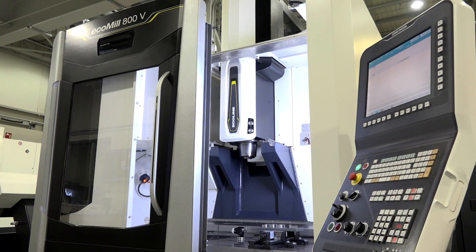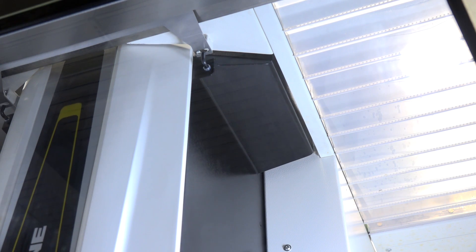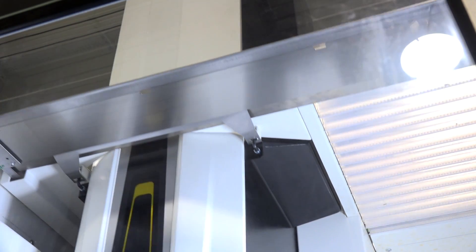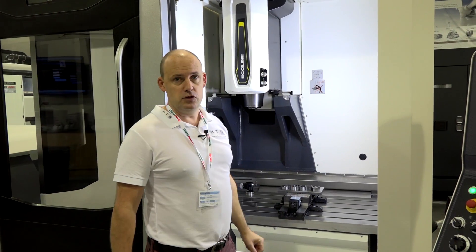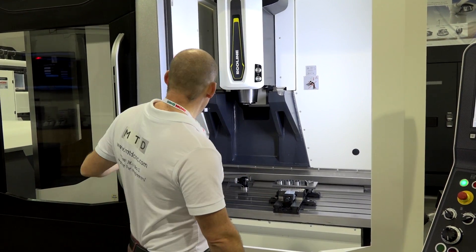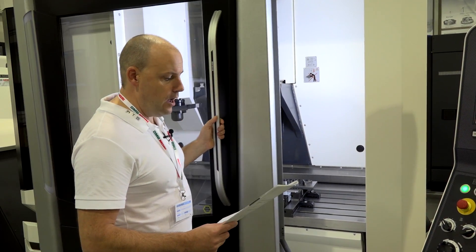These machines are very aesthetically pleasing and well laid out. You can see the apron at the top of the machine, which can move back so that when you're loading parts or fixtures you can crane them through the top of the machine.